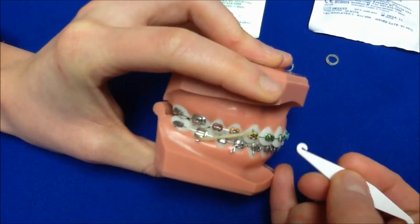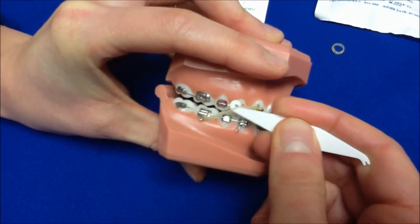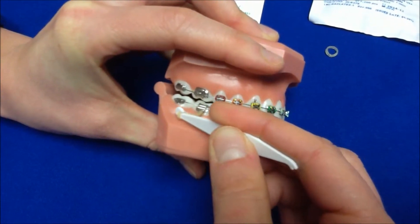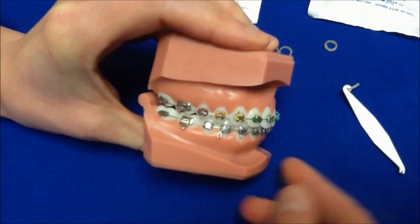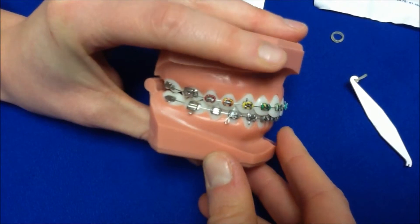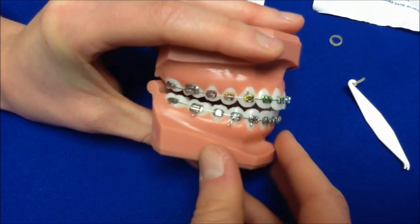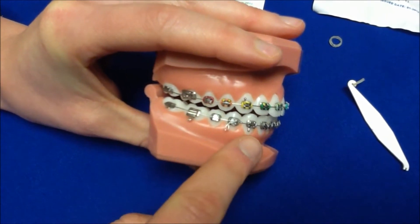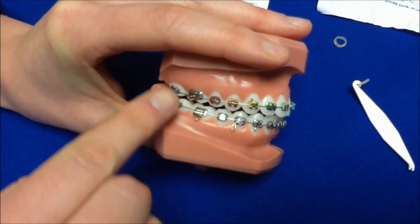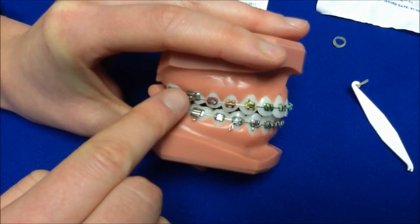As you get more comfortable with your elastics, you'll probably put them on with your fingers and will no longer need the tool for placement. Another very common type of rubber band worn in our office is a class III elastic. This is typically for cases that have an underbite. Class III elastics are worn from the lower canine to the upper molar.